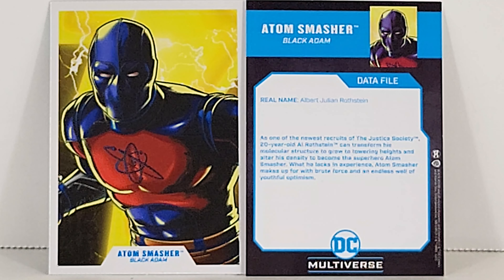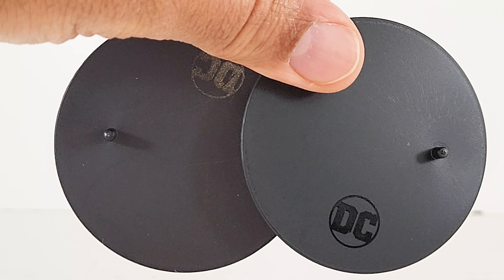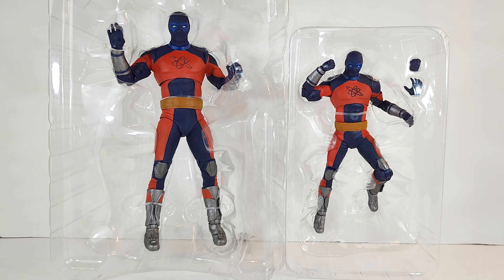Two figures, two boxes. Albert Julian Rothstein — as one of the newest recruits of the Justice Society, 20-year-old Al Rothstein can transform his molecular structure to grow to towering heights and alter his density to become the superhero Atom Smasher. What he lacks in experience, Atom Smasher makes up for with brute force and an endless well of youthful optimism. And we got some DC McFarlane stands.